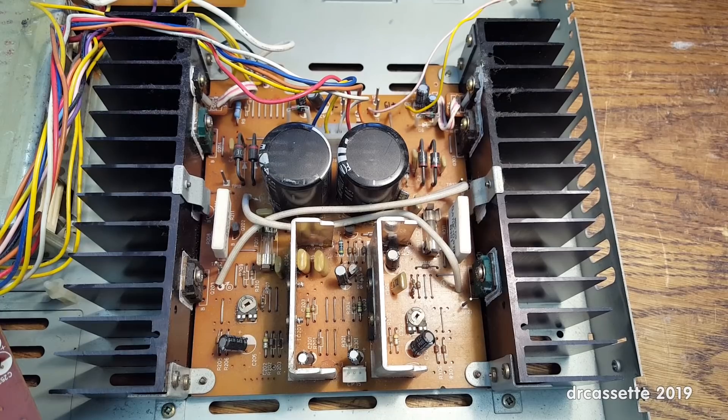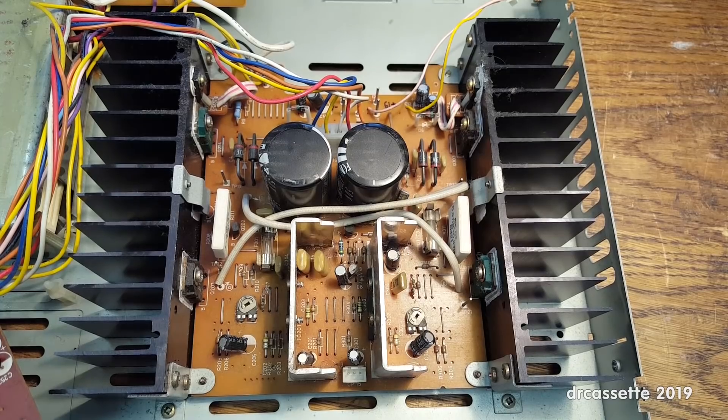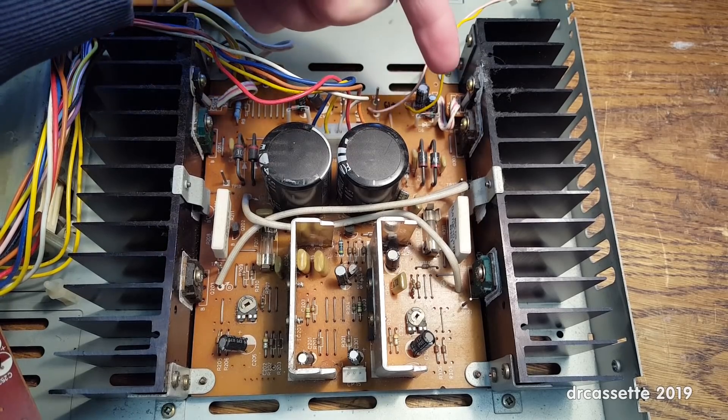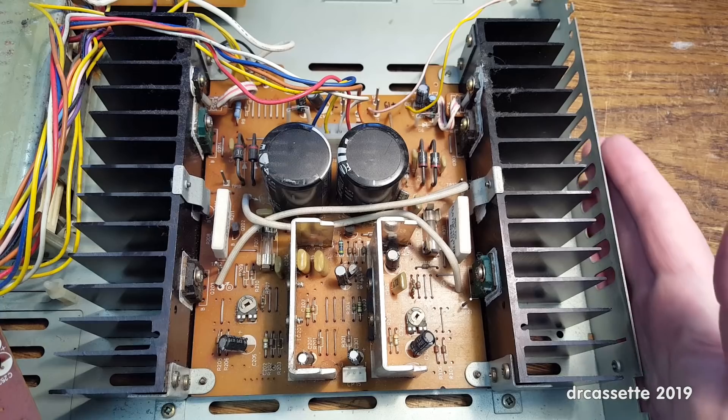Here is the main amplifier board, which also contains the power supply. The signal comes in right there, goes into these two driver ICs, and then into these discrete output stages. These four diodes and the two capacitors — both 4,700 microfarads at 50 volts — are the power supply for the main amplifier. And then up here we have two voltage regulators for a symmetric plus and minus 19 volt supply to all of the rest of the amplifier circuit.